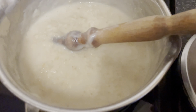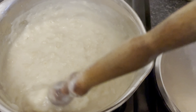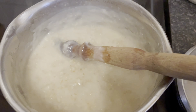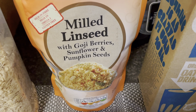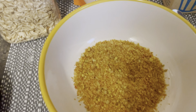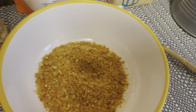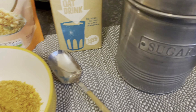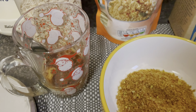For today's breakfast I've made some plain Scottish porridge — just jumbo oats with some oat milk and water, boiled until cooked in just a few minutes. I've put a couple of tablespoons of this milled linseed at the bottom; it's got goji berries, sunflower and pumpkin seeds, all milled up. I'll just sprinkle a little bit of sugar over the porridge and have my usual coffee.